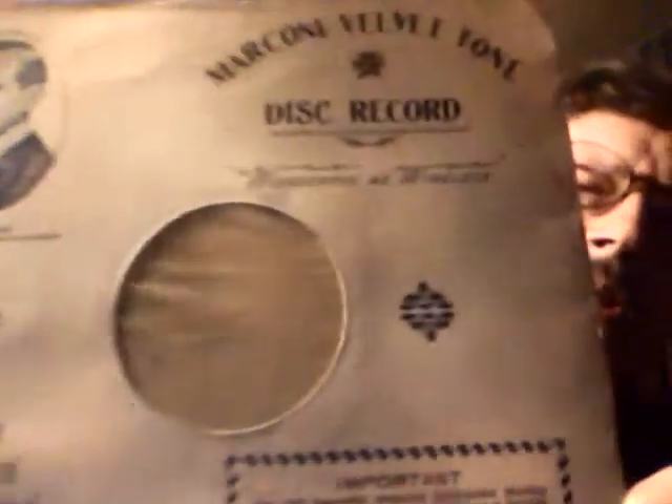By the way, this is the sleeve that they came in — just to let you see what a Marconi sleeve looks like. It has the caution here, very important. It also mentions that it's as wonderful as wireless. It's a really amazing, amazing record.